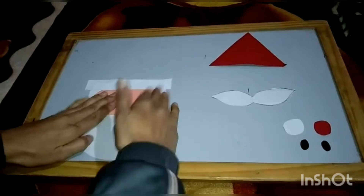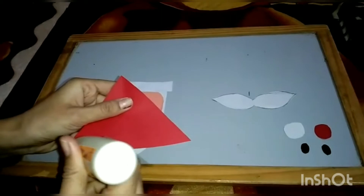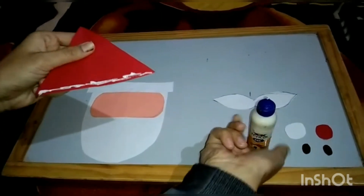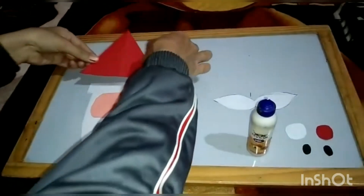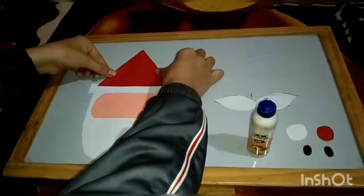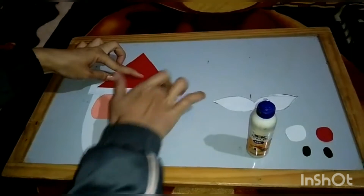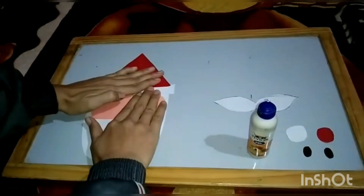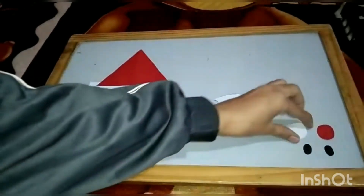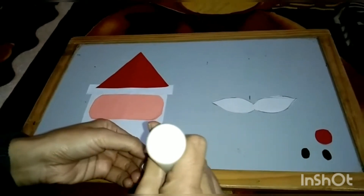Okay children, after this we will paste Santa's cap. We will spread glue here, then press it. Now we will paste this circle on Santa's cap.